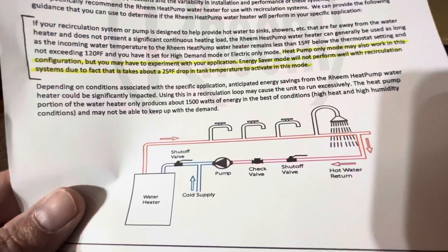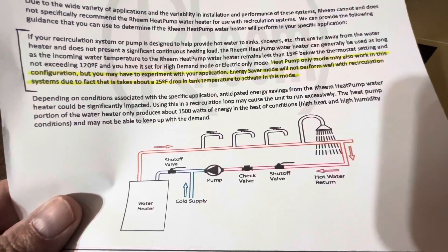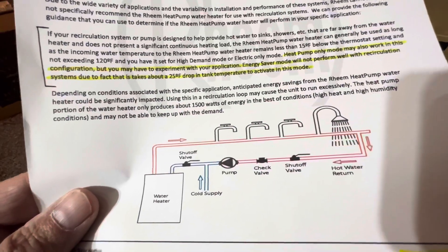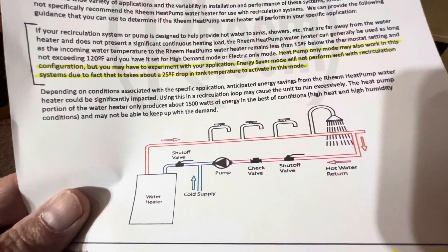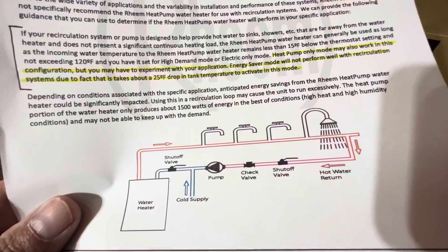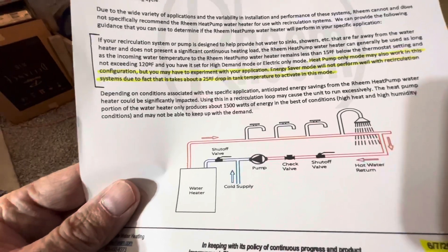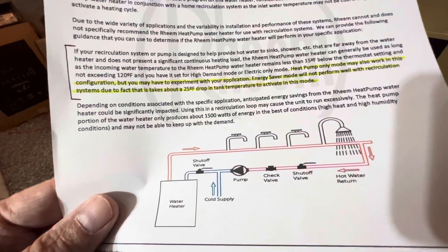Using this recirculating loop may cause the unit to run excessively. The heat pump portion of the water heater only produces about 1,500 watts in the best conditions. High heat and high humidity conditions may not be able to keep up with the demand.